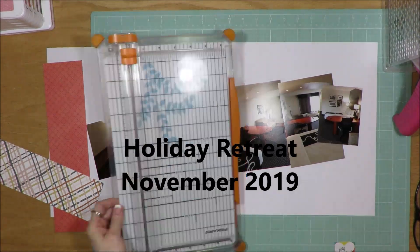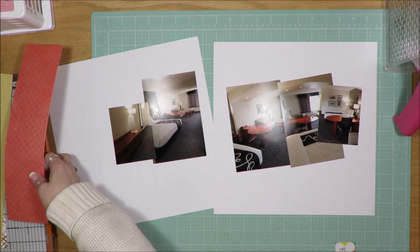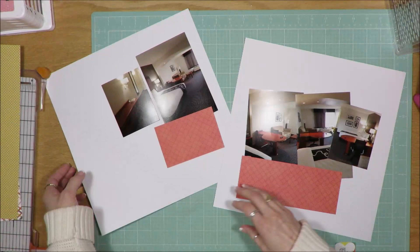Hi friends, it's Julia. I'm here to share a layout that I created using the mini kit that I just showed you for an online scrapbooking crop that I participated in sponsored by Scrapbook Generation. The kit itself is called Rebecca and I believe it was their November 2019 kit from Felicity Jane.